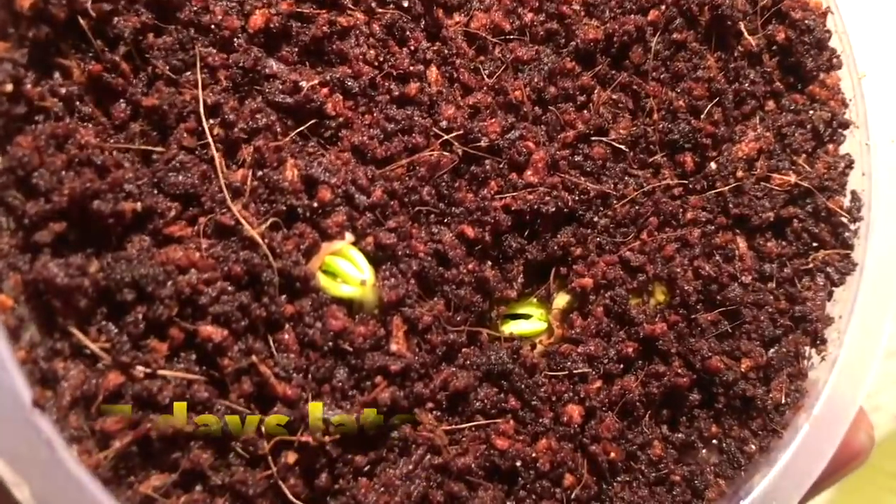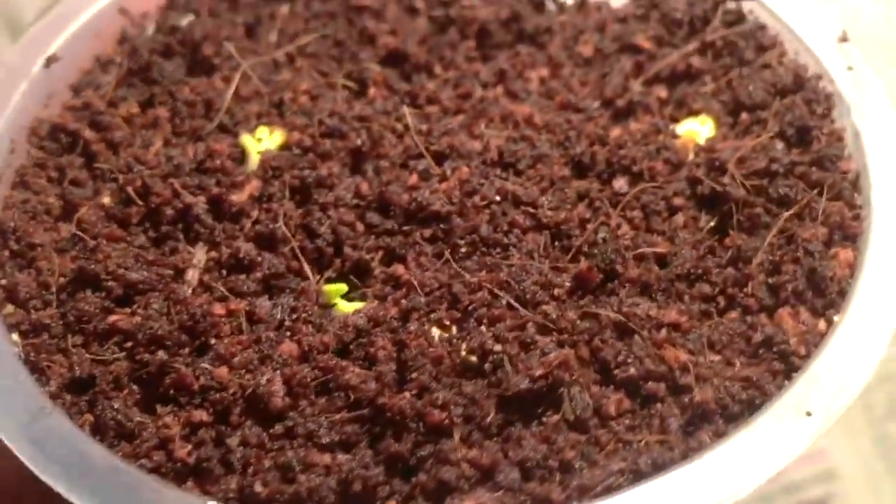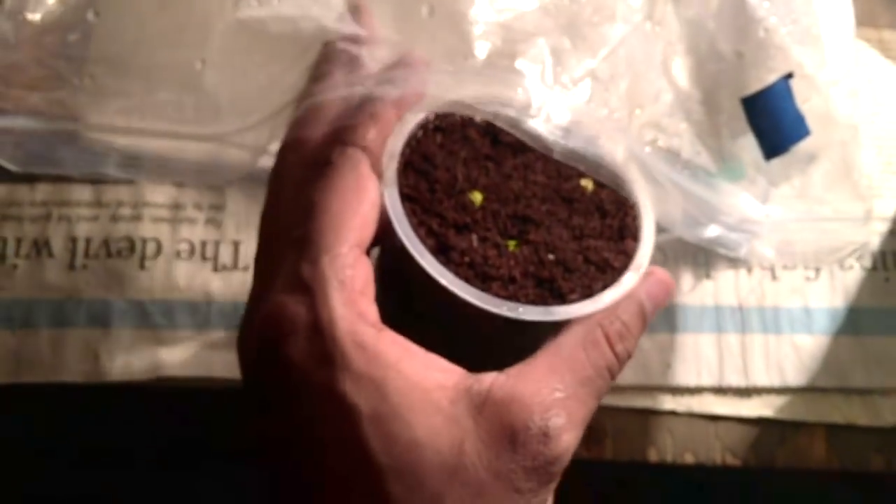After seven days you can easily see the seeds have started growing and they look very good. I'm placing them back inside the ziplock bag and waiting a few more days.